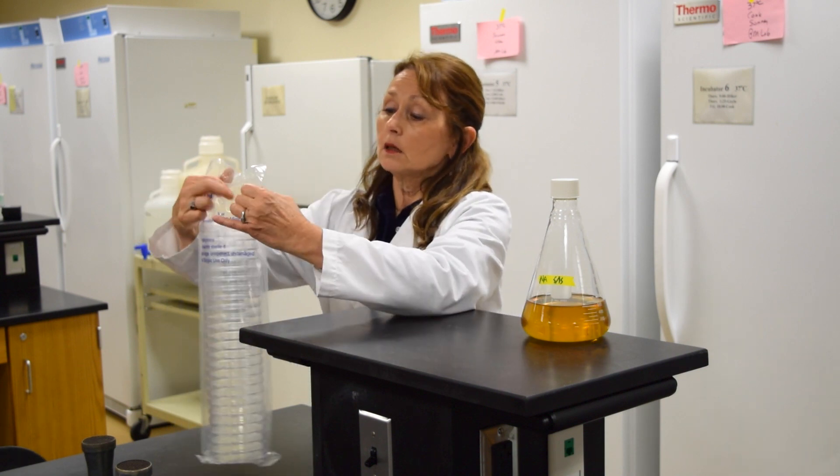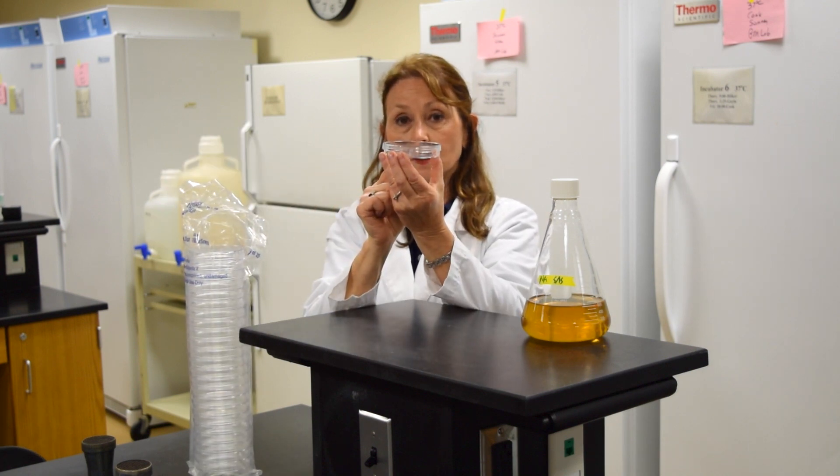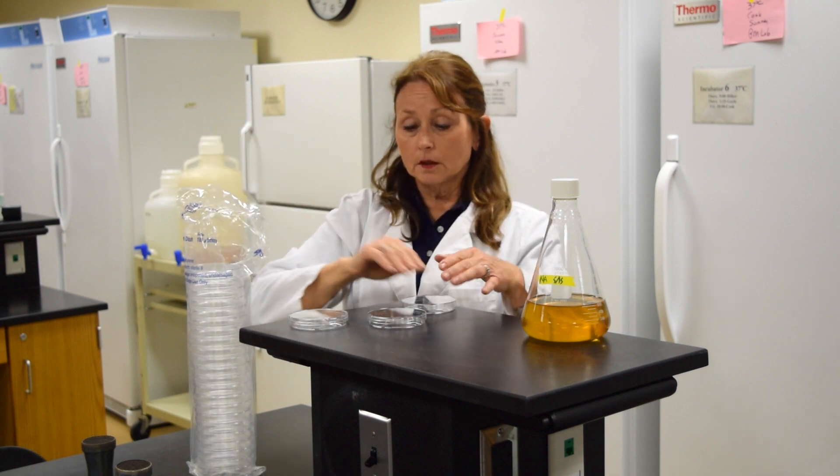Start by taking the plates that you need out of the bag. The lid will go over the top of the bottom of the plate. Take out the necessary plates, but do not remove the lids while you're taking the plates out of the bag.